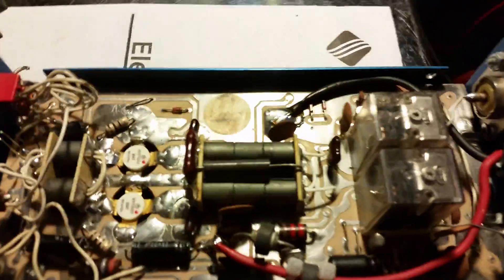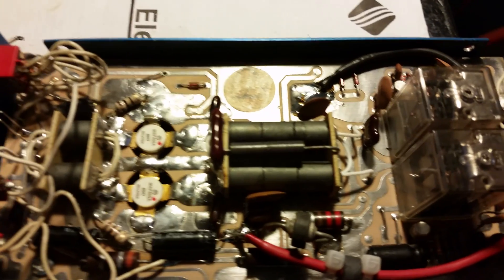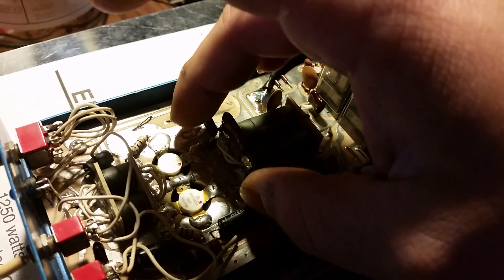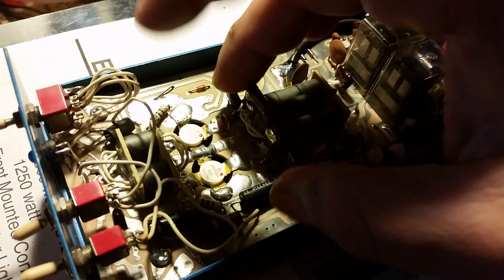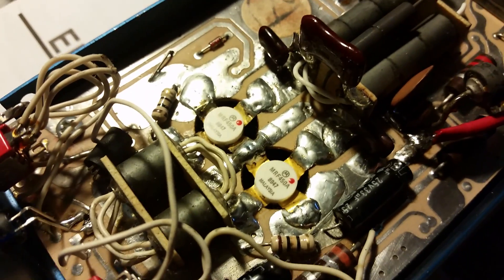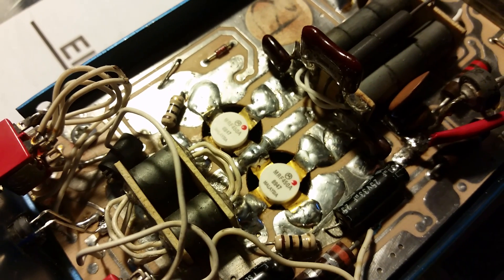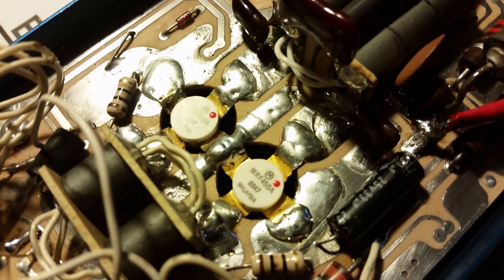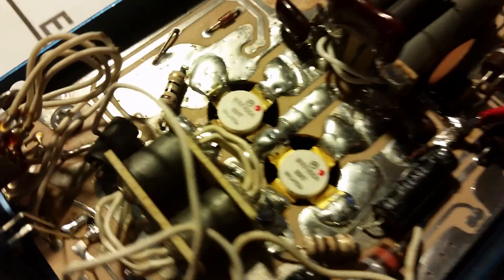I went in here and cleaned this amplifier up very nicely — as you can see, there's no flux anywhere. I replaced these two 100s right here — they just looked pretty bad. These are stud mount transistors. One was blown, the other was okay. What I went ahead and did is put two matching pair Motorola MRF 450s in there. They're pretty much just 455s — 60 watt transistors. They are not new; those are used transistors, but they look brand new and they're working very nicely.